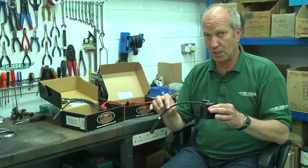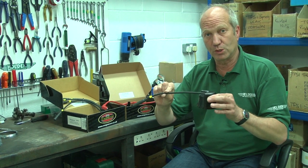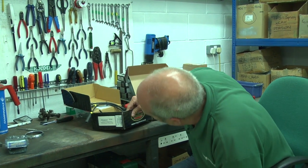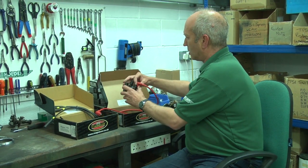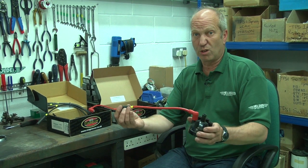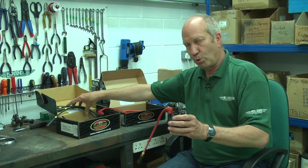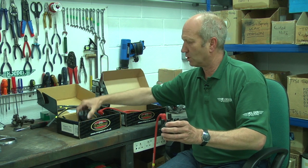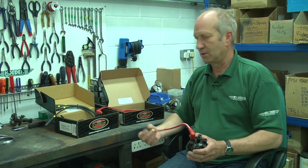So on these earlier-type distributor caps, you can get 7mm lead which works properly — like this black set here, which I think is for a TR4 that would have used a side-entry cap. This is the later push-on, heavier duty, better quality because it's a more modern system. It doesn't mean to say that the other is poor quality — it's really good quality too — but relative to the earlier technology of a side-entry cap, this is a top-entry.